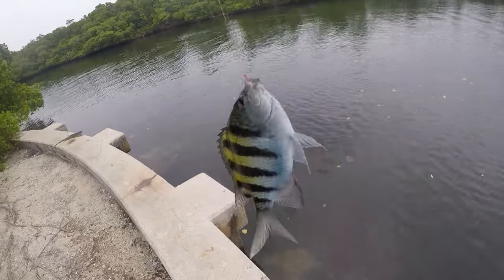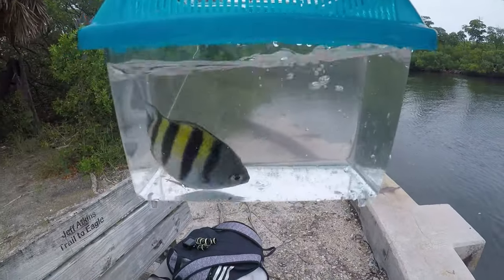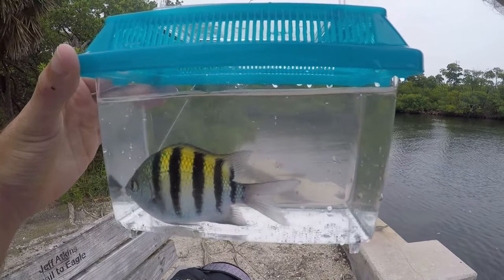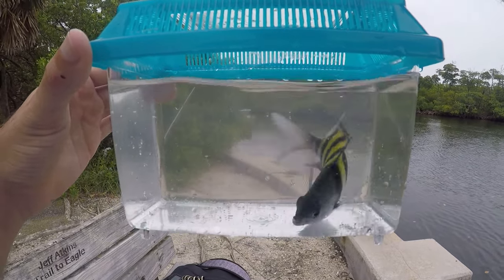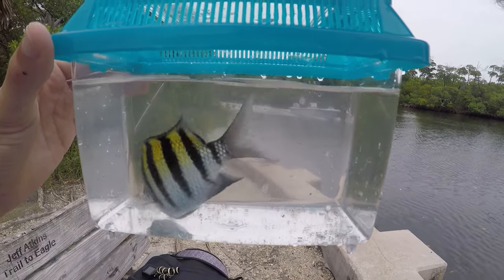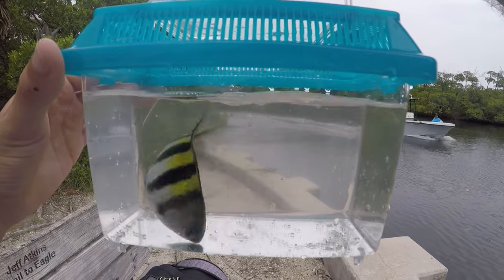Our second — maybe third — sergeant major of the day. Just a beautiful, beautiful fish. Tons of these guys down there. I'm glad we're able to get a couple more today than yesterday. These guys have smaller mouths than I thought they would, and I guess that size eight hook I was using yesterday was just a little bit too big for them.